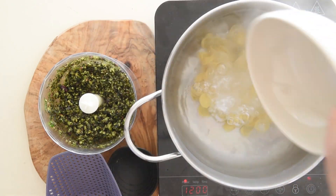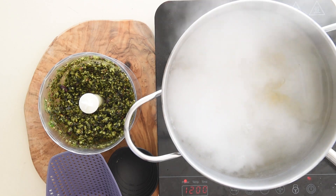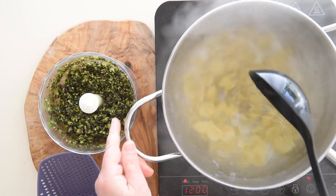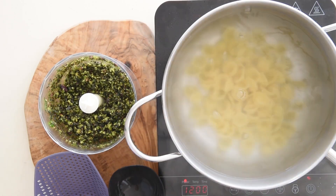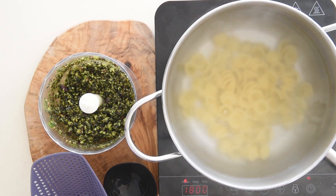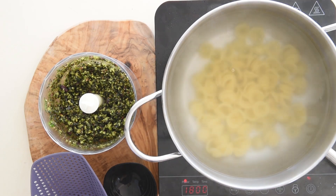Bring to a boil a large pot of salted water. Once the water is boiling, pour in the pasta and cook for one minute less than what is written in the package instructions. The best pasta to use with this pesto is pasta corta, short shaped pasta.